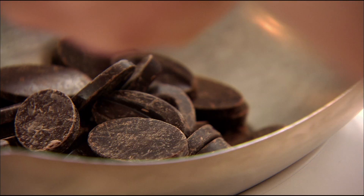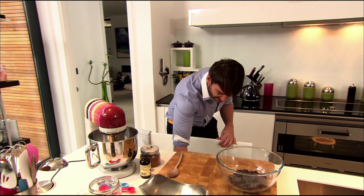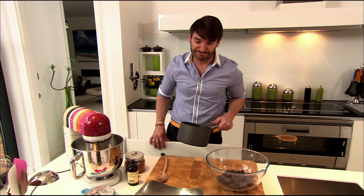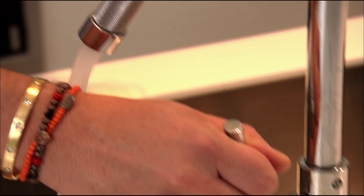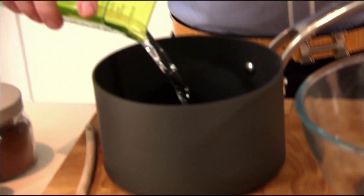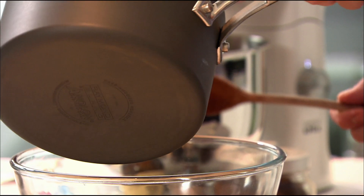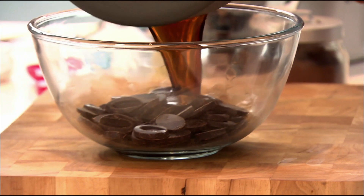Weigh 300 grams of good quality dark chocolate into a bowl. Ganache is usually made with cream but this time we're going to make it with water. Measure out 125 millilitres of water into a saucepan and add 30 grams of dark muscovado sugar. Gently bring to the boil until the sugar is dissolved, then pour over the chocolate.